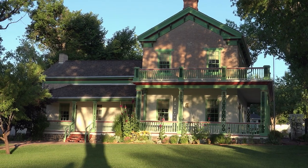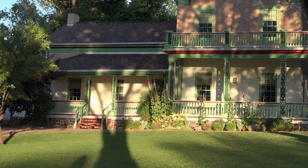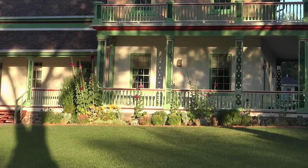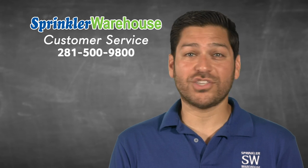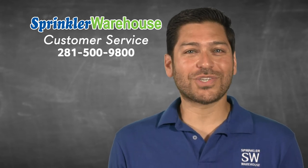Thank you for watching this video about how to select pipe and tubing for your sprinkler system. Remember, Sprinkler Warehouse has everything for your irrigation needs so that your trees, lawns, flower beds, and gardens are lush and beautiful. If you have any questions about our products, chat with one of our superb customer service agents on sprinklerwarehouse.com. They really know their stuff and they'll get you squared away.